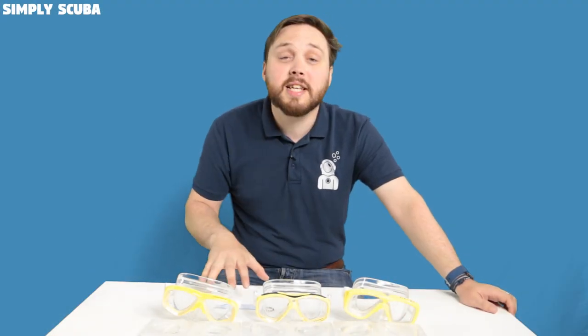That was a quick how-to on how to change the lenses in your prescription masks. Thanks for watching guys, and safe diving.